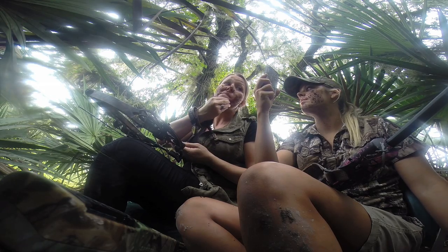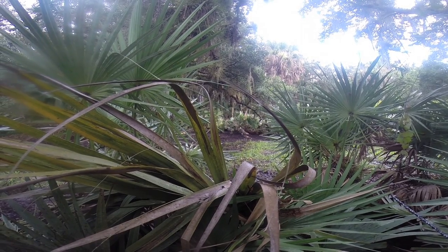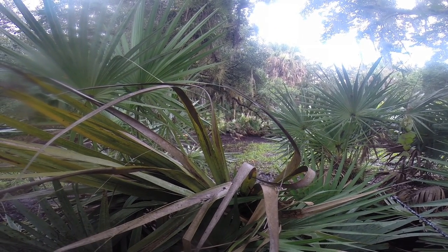You got mud all up on your face. Sarah made me — we had to do it. We saw some turkeys. We got them on camera. Saw some turkeys, didn't see any hogs, but we heard some hogs. Any big gobblers? We heard a couple, but no big gobblers.